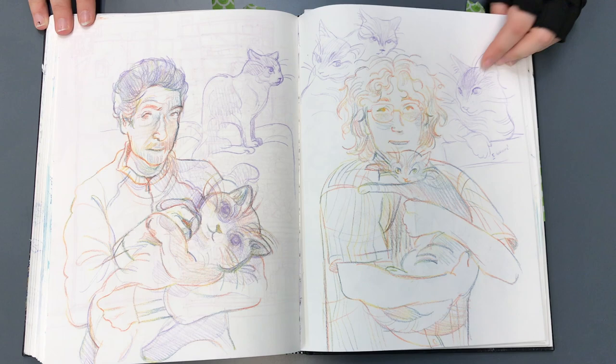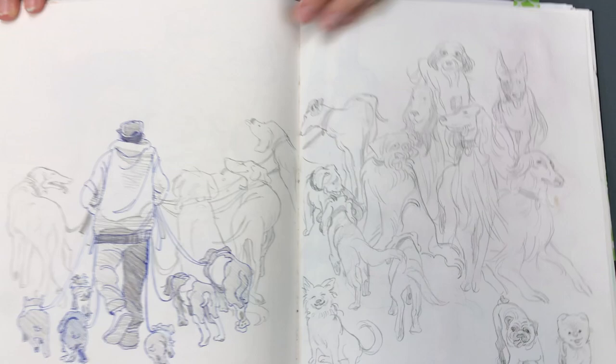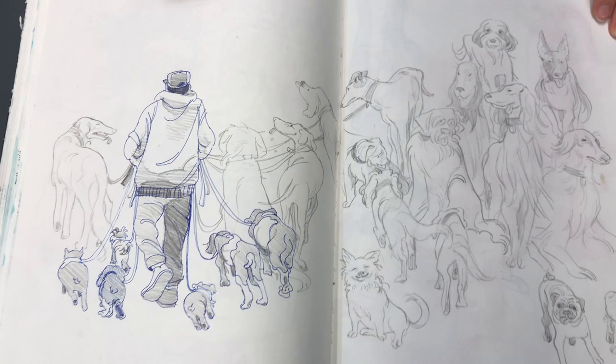This is just me and my uncle holding cats, and then my grandma's cats. This is a page where I saw this guy walking a bunch of dogs, and then whenever I saw a dog walking around while I had my sketchbook out, I would kind of add it to this page.